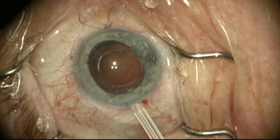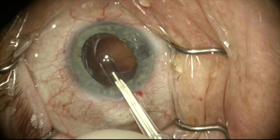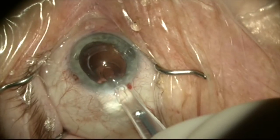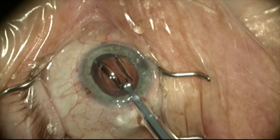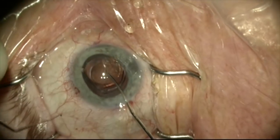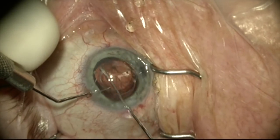I'm now going to place a capsule tension ring in the capsular bag to stiffen it up a bit and to make sure that we've dissected out all the way to the equator of the bag. This drops in nicely so I know that all the adhesions are freed up. We can now put the implant in the capsular bag — this is a Tecnis one-piece acrylic lens. We'll dial this into position after getting both haptics in the bag as gently as possible.